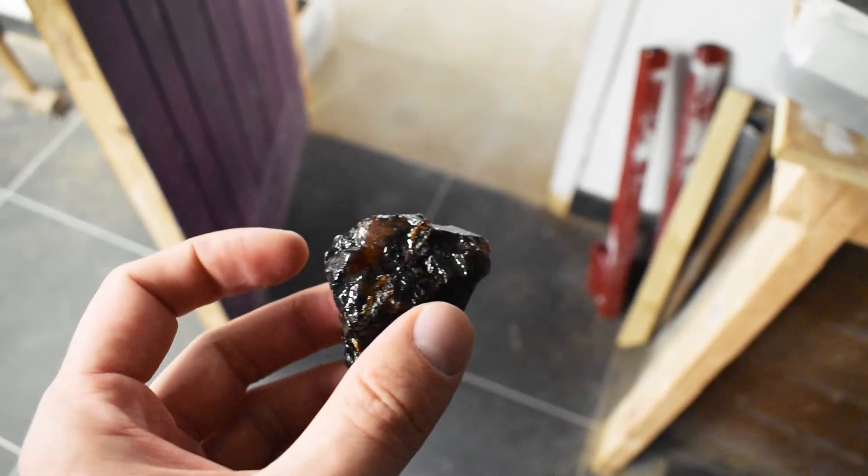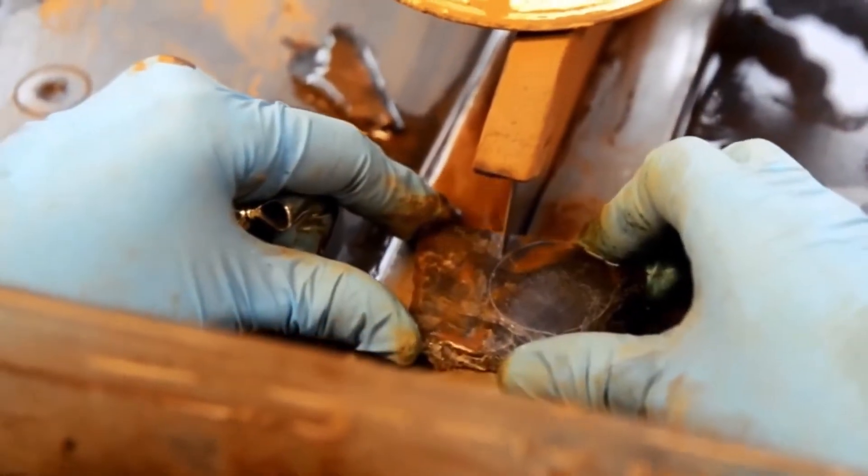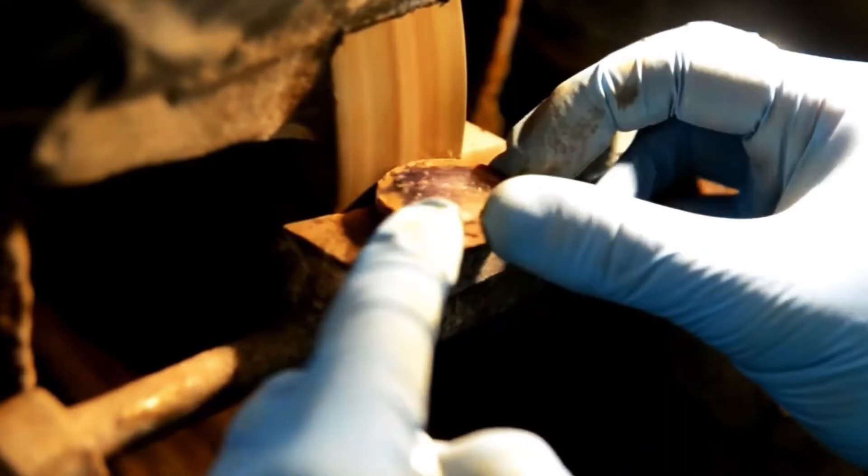Once the piece has been stabilized, the cutting begins. First, a slice is chosen for its beautiful pattern and shape. They start by cutting off any excess material and then use a grinding lap to shape the piece to fit into the jewelry they want to make.